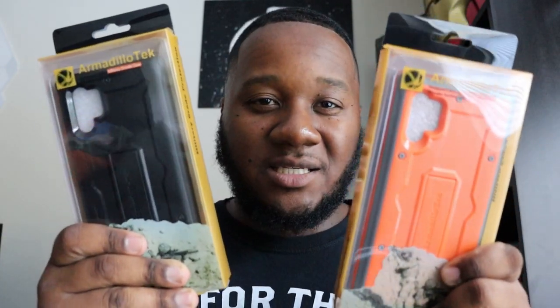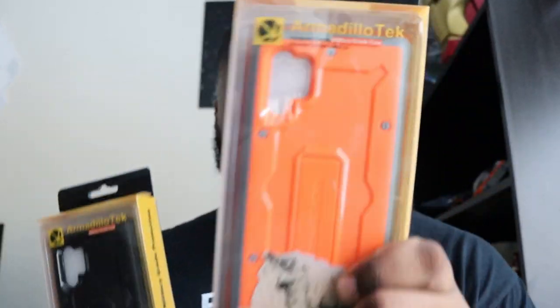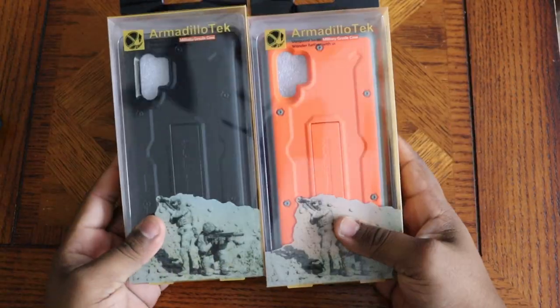Well, I got something for you to check out. The good folks over at Armadillo Tech — shout out to my boy Carl — sent over two cases. Got a black joint on deck and the orange and gray joint on deck. We're gonna unbox both of these, show you what they look like on the phone, go through the install process, and tell you how to get the best protection for the low low. Links will be in the description below.